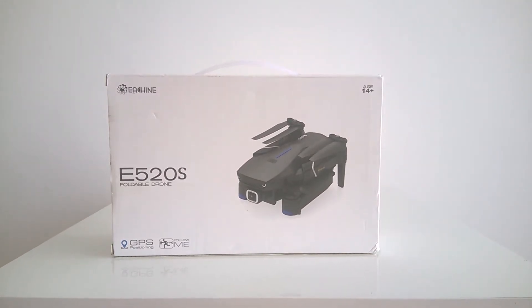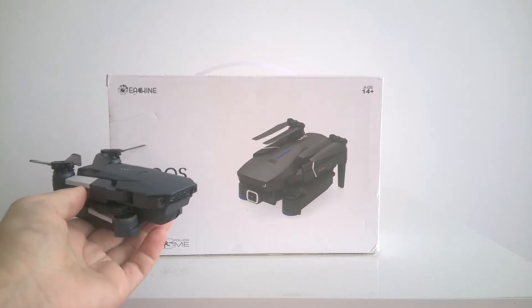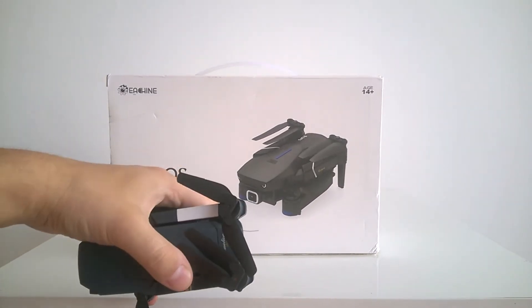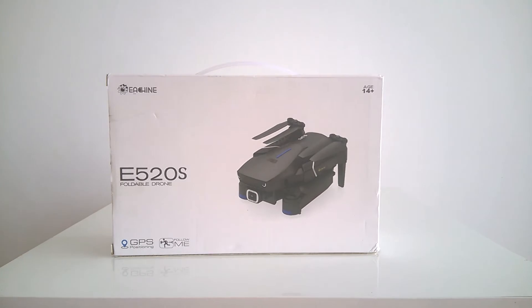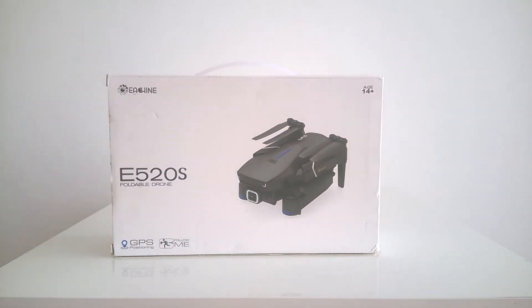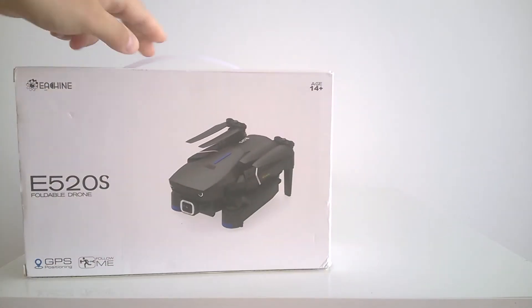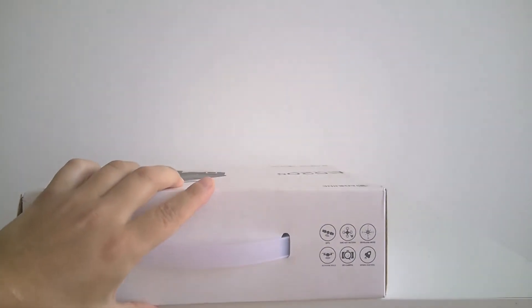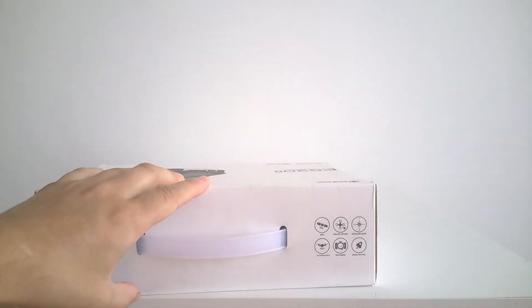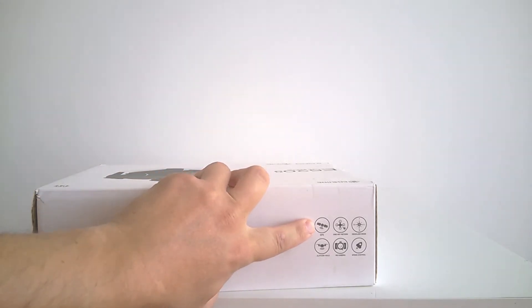Today I received a new improved model of the Isshin E58 drone, which I've been testing for a long time up to now. I'm excited to see the difference because the Isshin E58 is known for calibration problems. This new model has GPS in it, and my guess is that it should be different — it should be able to calibrate itself because now the drone will know its position.